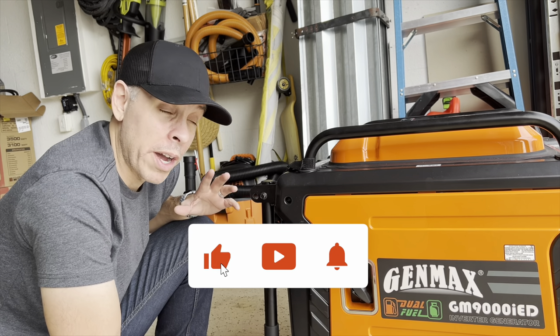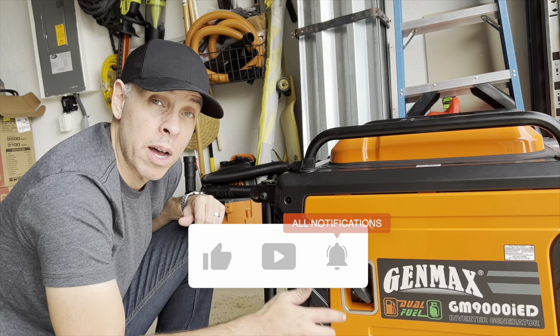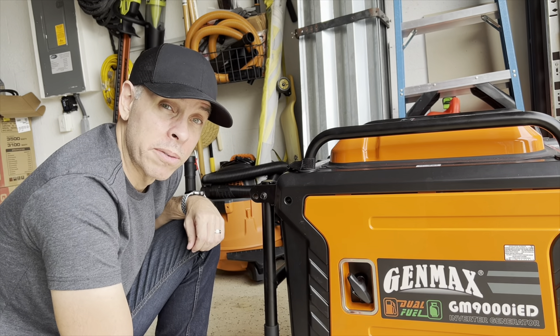If you like this video and find any value in it, please give me a thumbs up, subscribe, and see you in the next video. Bye.